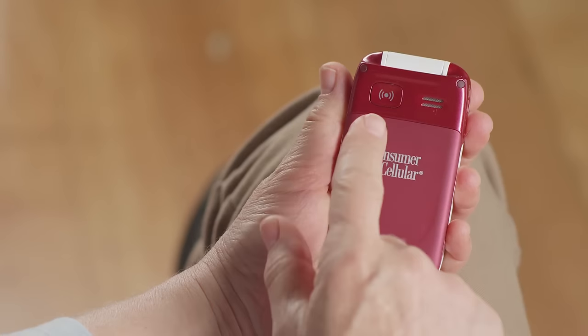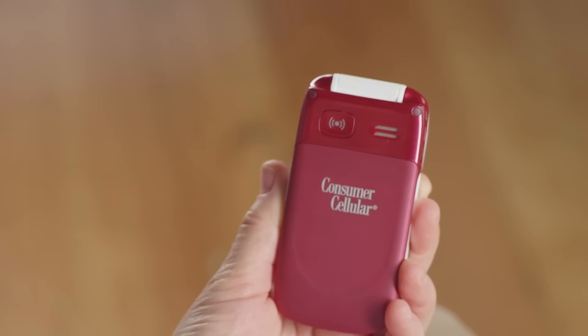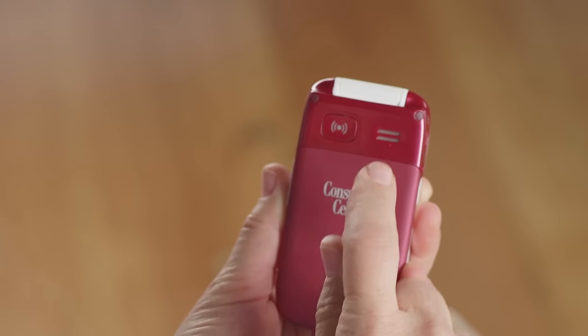On the back of the phone is Doro's unique feature, the emergency alert button. You can program this button to automatically call a family member or close friend in case of emergency. To the right of the emergency button is the speaker. The battery, SIM card, and micro SD card are located here on the back of the phone as well.